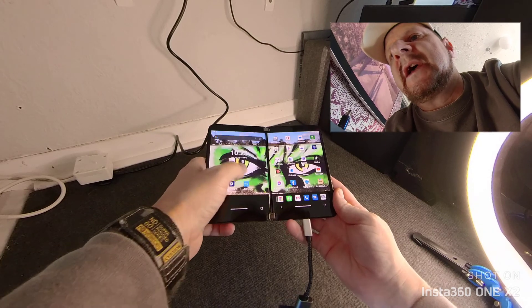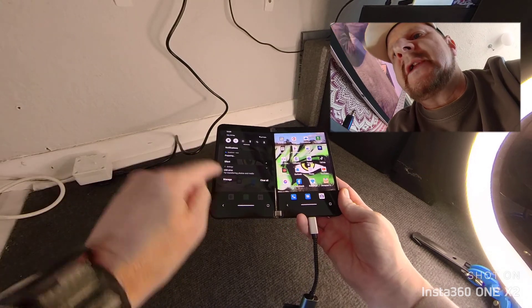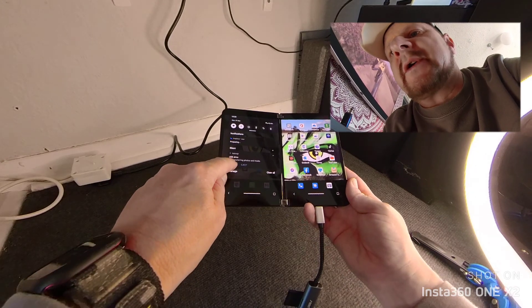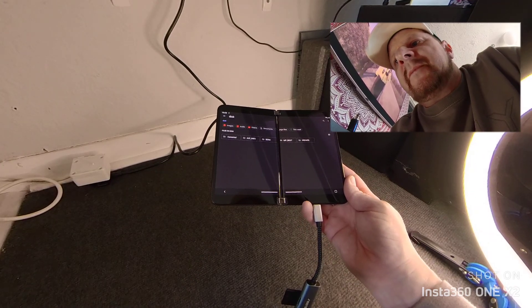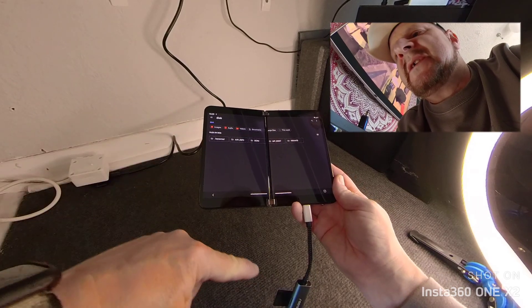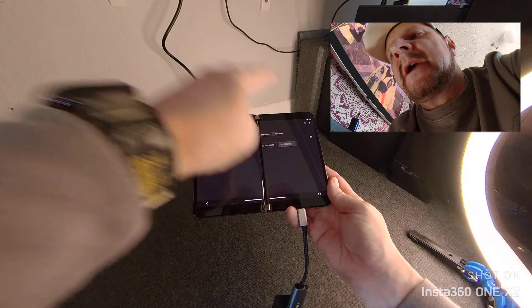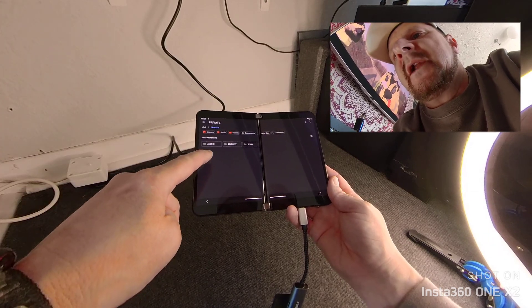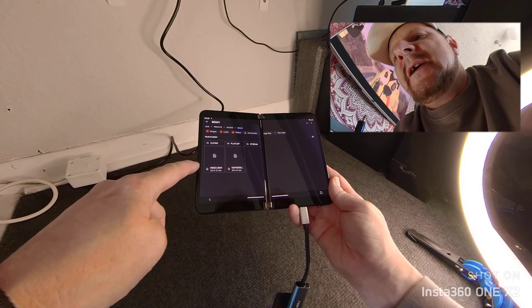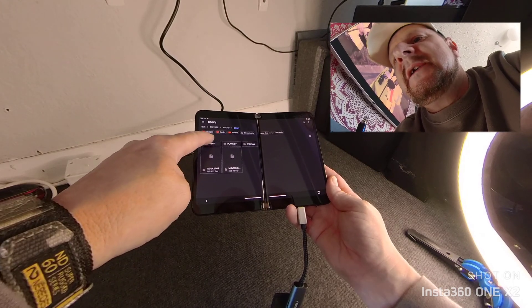We don't want Insta360 to handle it. When you drag down, there it is. So let's open it up, press Explore, and there we go. Thinking about where this is going to be, because this is out of a Sony camera, it should be in there. I'm going to have a nightmare finding the video in the files now. Yeah, it's not there.